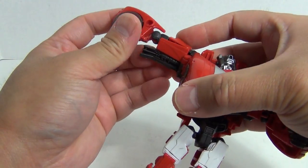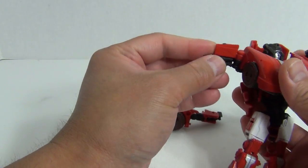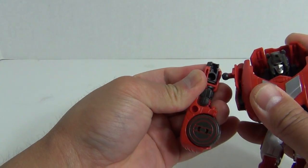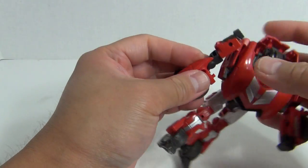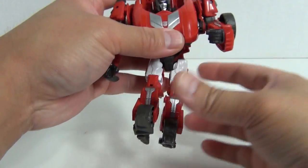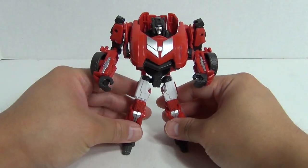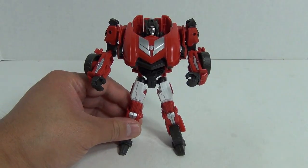And then you want to take this section here and untab it from there. That frees up the arm and allows it to articulate like that. That's one arm. And of course you do the same thing over here — untab that, untab the section up here. Bring out the hand. And there you have Sideswipe in robot mode. Pretty cool.